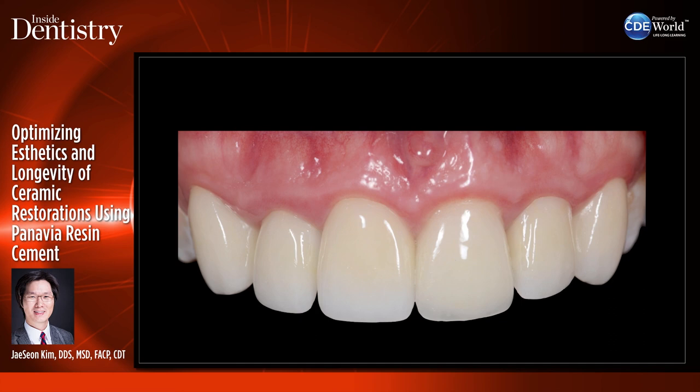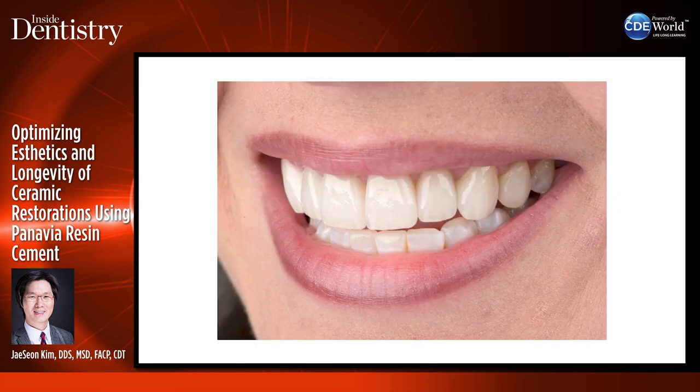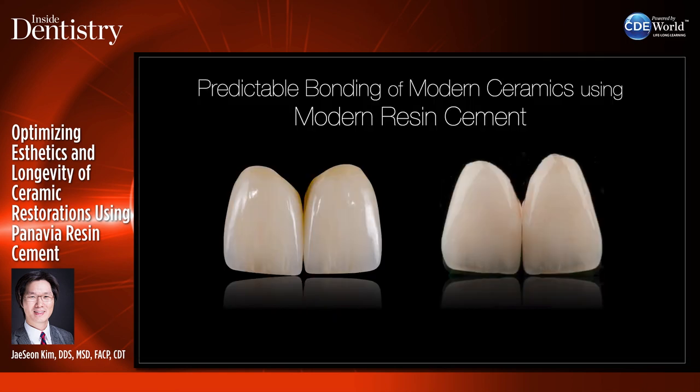We want restorations that look good but are also seated completely and seal the tooth completely, so the patient can go about their days smiling with natural-looking restorations. Today I'll be talking about predictable bonding of modern ceramics using modern resin cement.